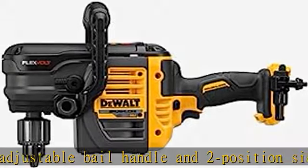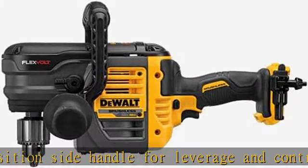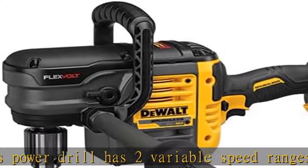The clutch is a Perform and Protect feature that detects reactionary torque caused by a bind-up or stall and reduces speed to a manageable level until control is regained. Metal gear housing provides job site durability and increased reliability.